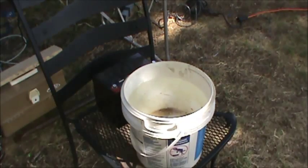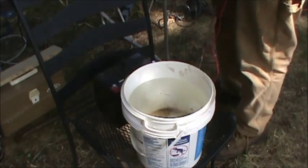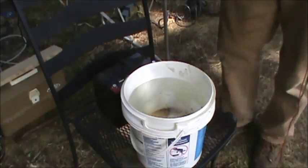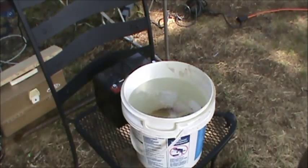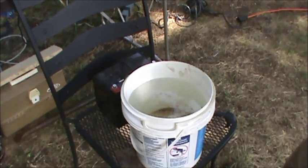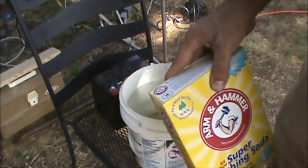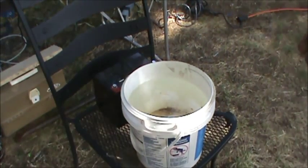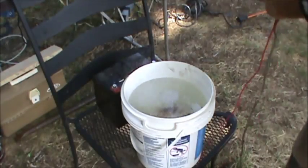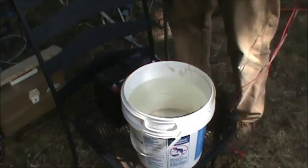There have been about a hundred instructional things done on the internet — YouTube has a couple hundred of these — mine's no different. What you need is a bucket and some water, and some washing soda. Don't use baking soda, it's not going to work. Go to the store, over by the laundry stuff — they've got washing soda. I never measure it, I just throw it in there.